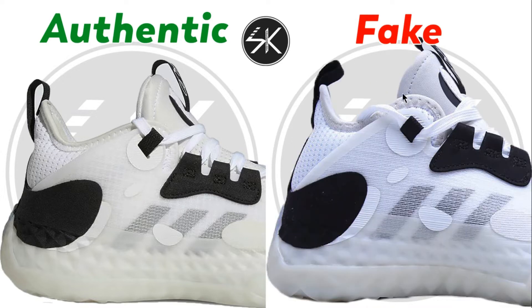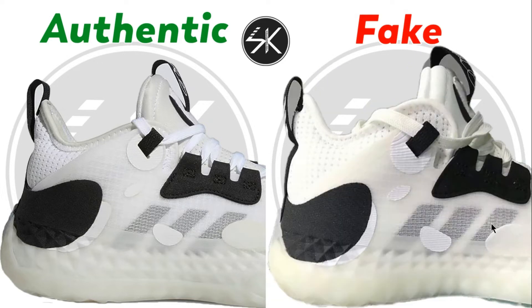Also this one, you can see the color here is wider and higher than the authentic. The white patch here is slightly to the left, and this one also you can see it's a lot more to the left.